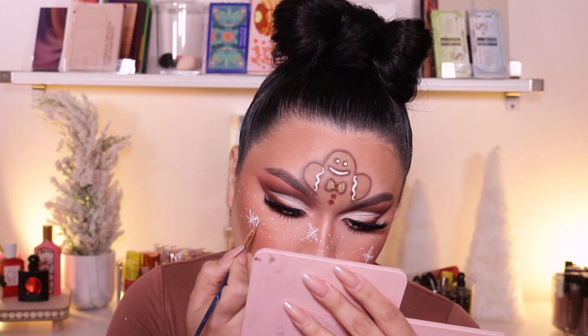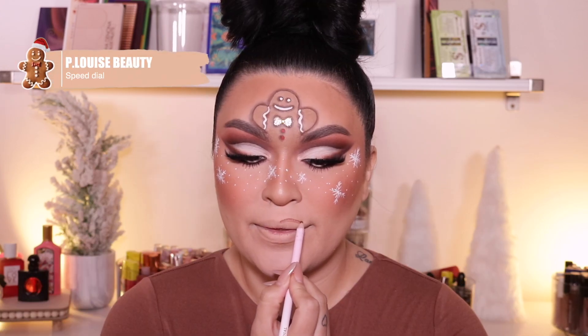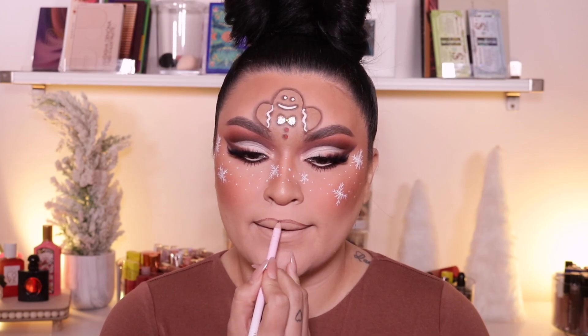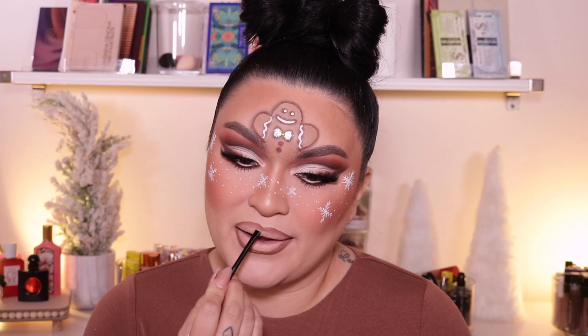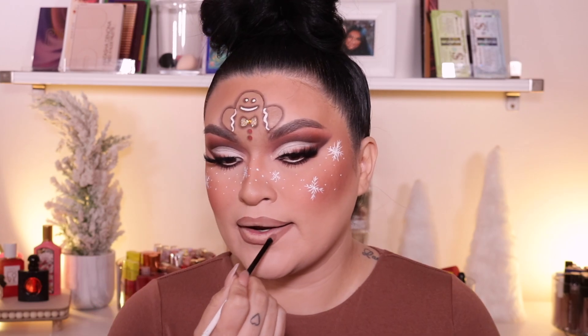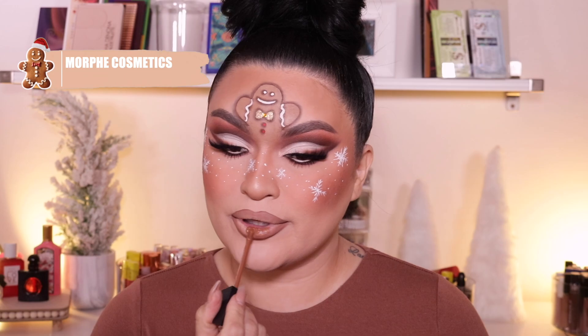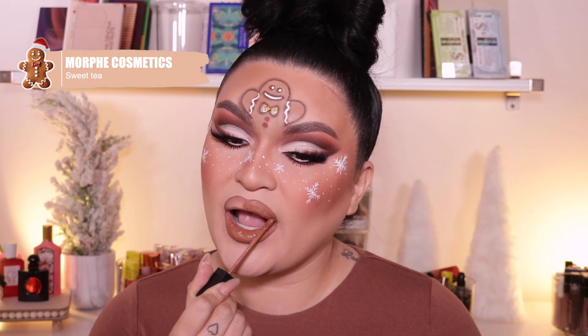For my lip combo today, I'm going to go into the P. Louise lip pencil in the shade Speed Dial. I've been really obsessed with this lip pencil — personally, I love chocolate brown lip pencils the best. I love pairing it up with a nude liquid matte lipstick. It blends out really easily, so it's a really good lip pencil. For my liquid matte lipstick today, I'm going to go into the Morphe Sweet Tea. I wanted something very toasty, very chocolatey — I feel like it went perfect with this makeup look.